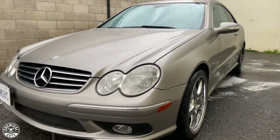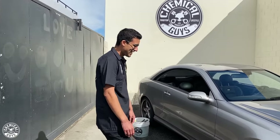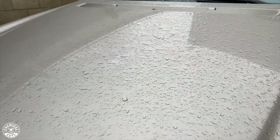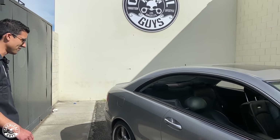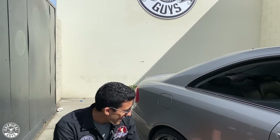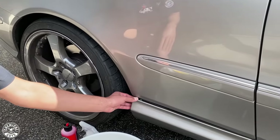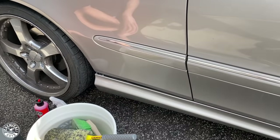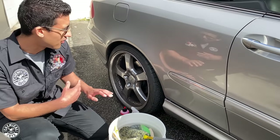It rained here not too long ago so there are some water spots. The body has been through some hard times — it has about 125,000 miles from when I bought it. There are some loose pieces that will need to be fixed, as well as just general dirt and grime all around the car.